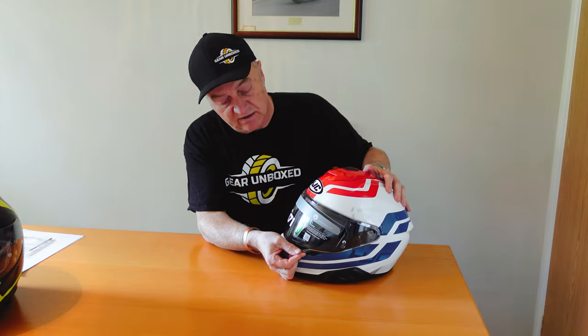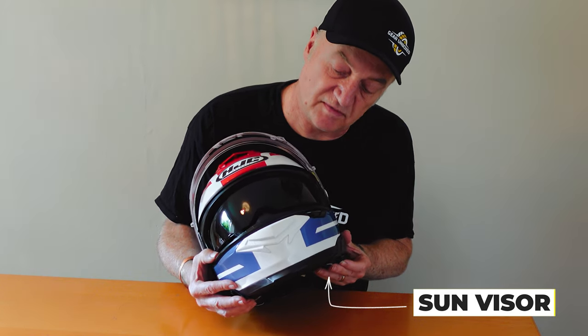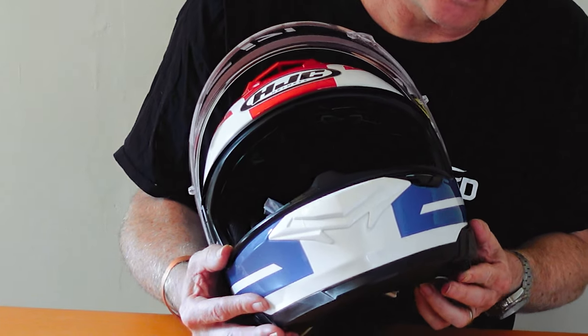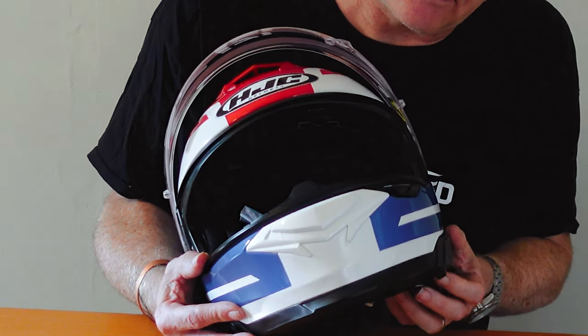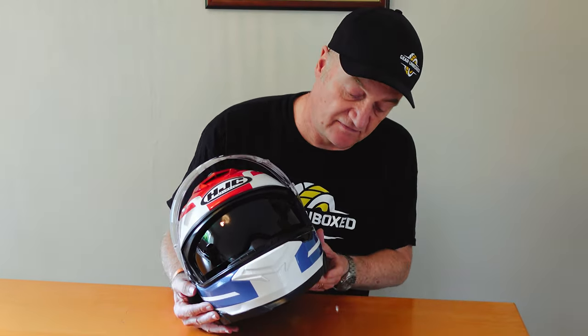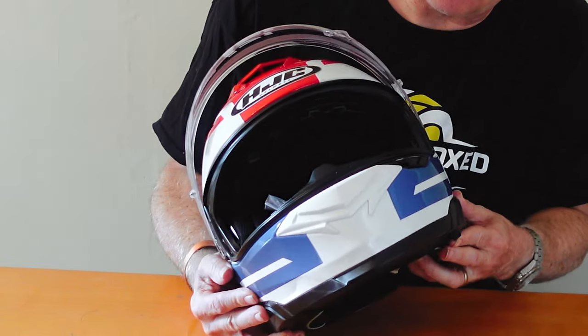It comes up with a little tab here — you can just push up to release it. You've also got the sun visor, which you can see is in the drop-down position, and you can adjust it up and down. There's a little switch on this side — fully up, fully down. If you take this little cover off, you can adjust it further; it moves forward slightly. If you've got a big nose you might prefer it to come forward a little bit.